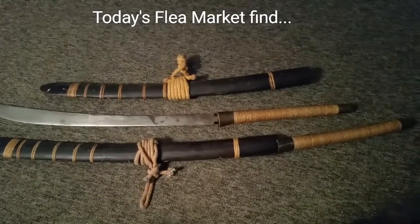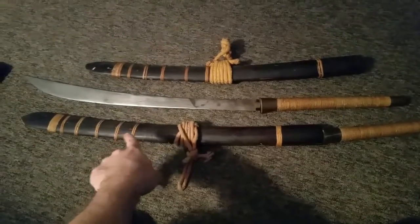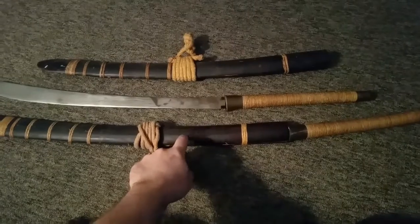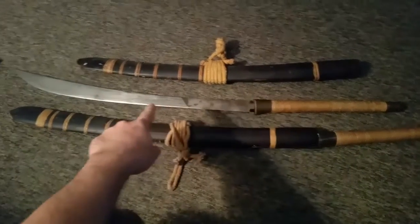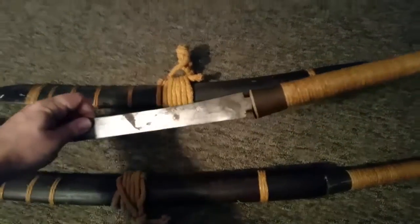I picked these up today. I have a sword here in the sheath, it's a wooden sheath. I'll show you that, and I have one out of the sheath. Let's go ahead and check this out.